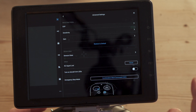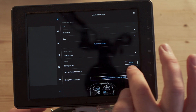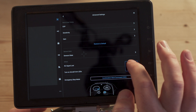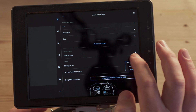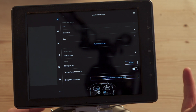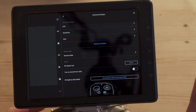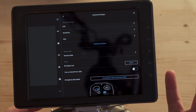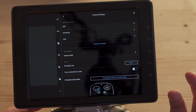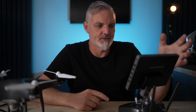Next, go into Advanced Settings and look for the RC Signal Lost options. You've got three options: Return to Home, Landing, or Hover. Return to Home sends the drone back to the last home point to try to land — probably not good over the sea. Landing mode will just land where it is — also not good. I chose Hover, because at least the drone will hover in its current location in the hope that you regain signal and can bring it back.